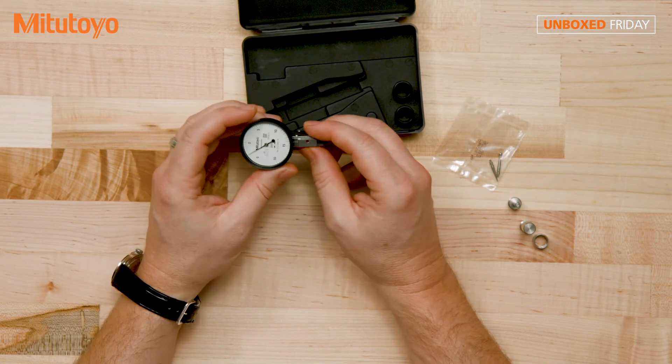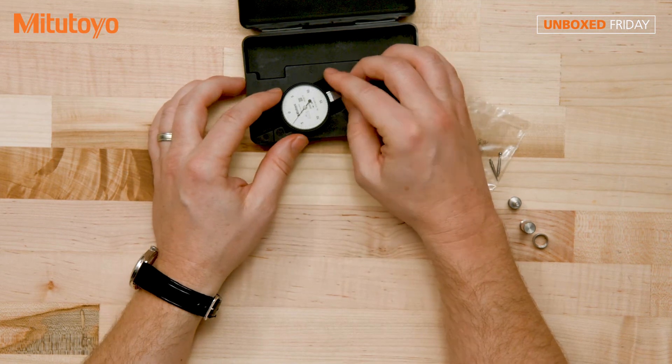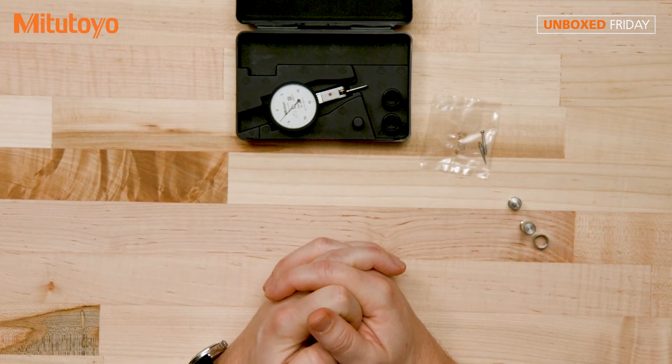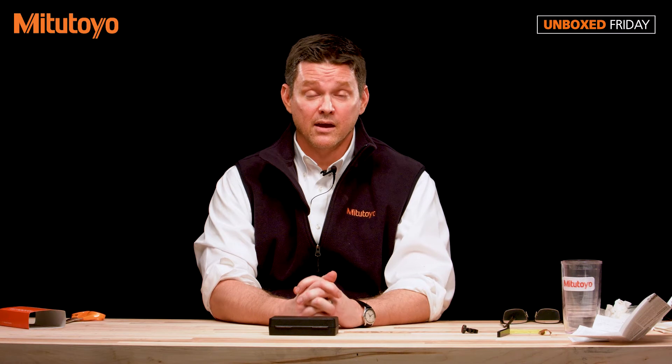You can always place it back into your container and use that as a storage unit. Thanks for watching. Hope you enjoyed this unboxing video. If you have suggestions for future unboxing videos, please leave those in the comments section below. If you have questions on how to purchase Mitutoyo products, please call us at 888-MITUTOYO or visit our website at Mitutoyo.com.